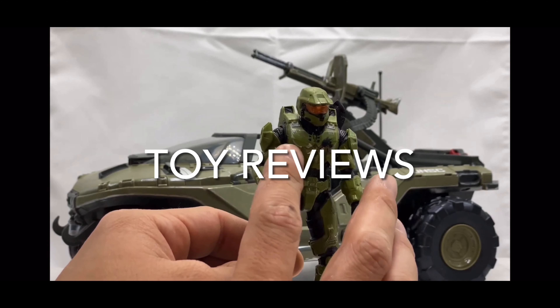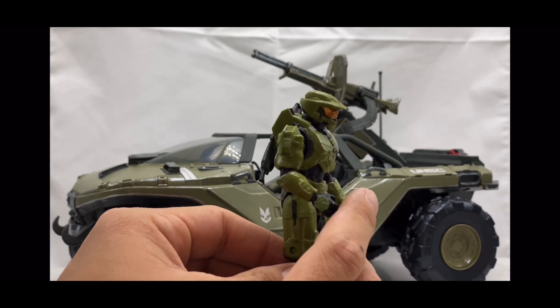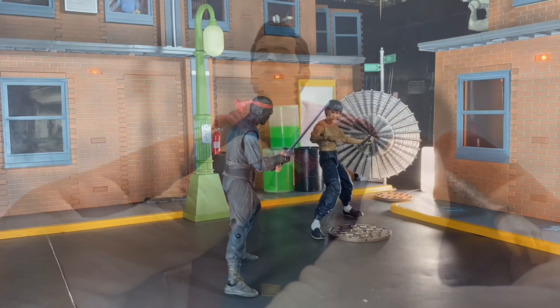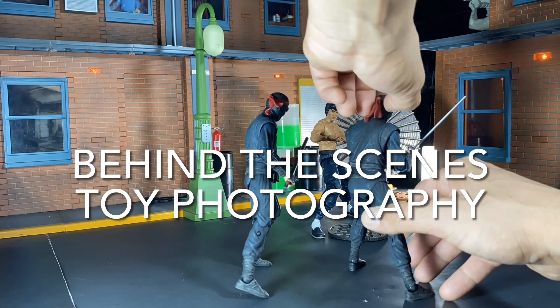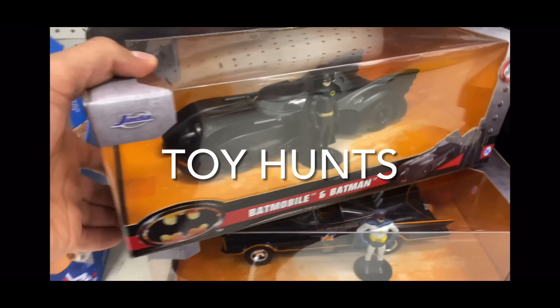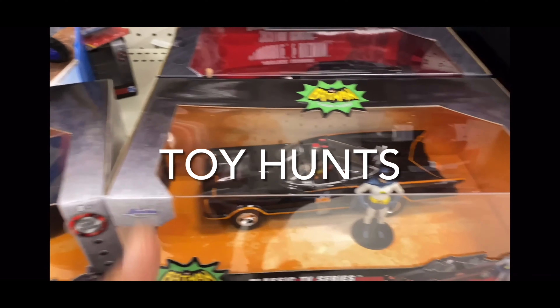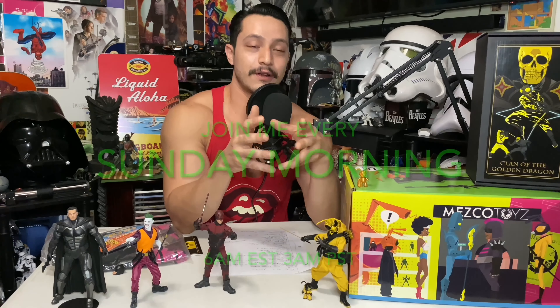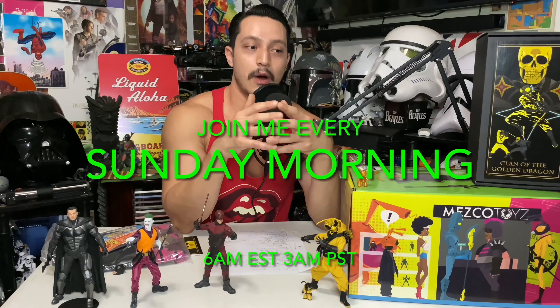Make sure to hit that bell icon so you stay notified when I upload new content throughout the week. If you want to support the channel, all I ask is that you watch my videos from start to finish and hit that like button if you're enjoying the content. Check out those Amazon affiliate links down below for cool figures and toy photography gear. Hit that subscribe button — it's a small goal of mine to get at least one new subscriber per video, so please be my one new subscriber. Thank you so much in advance.